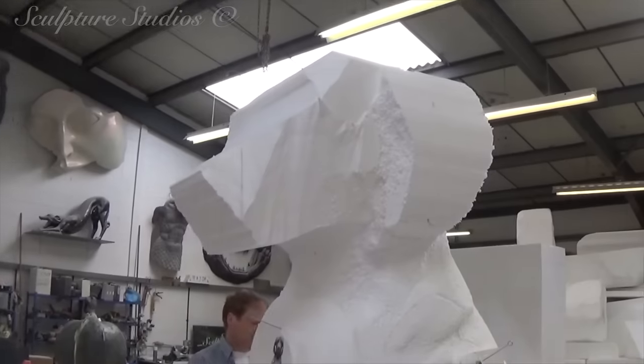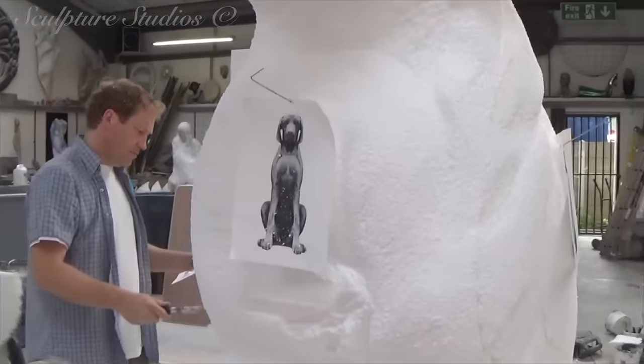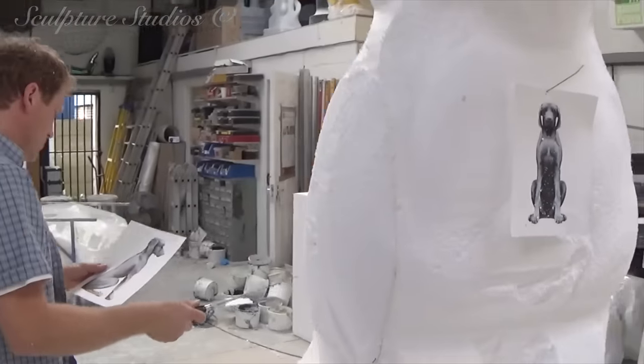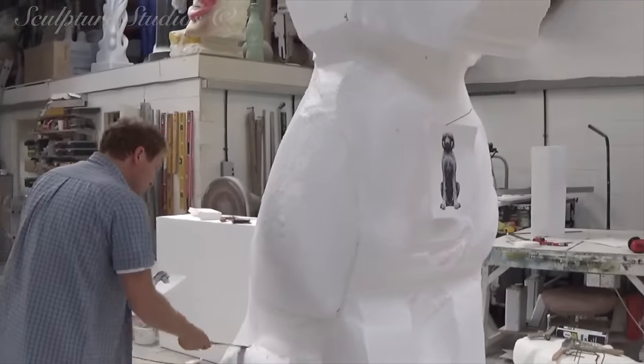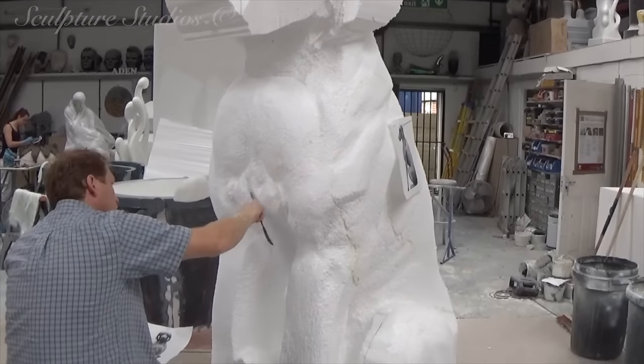Here, Chris is blocking out the basic form, referring to the concept images at all times to get an accurate representation of what the client's after. The design also needs to be symmetrical on both sides, so this is another reason why it's important to follow the design exactly so that this can be replicated.